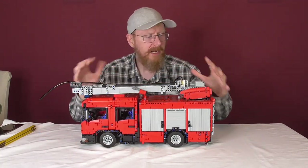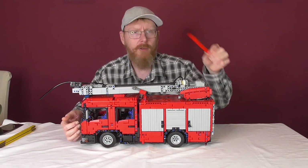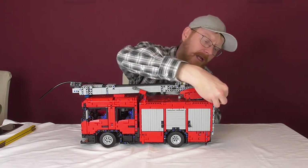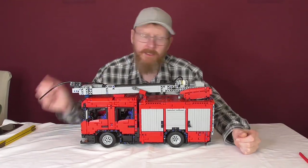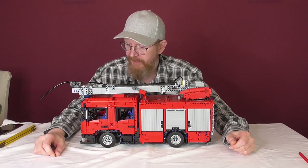Everything is really, really safe and secure here. The only issue is one part that keeps falling — it sits on three half Technic pins, so that's the only thing that always goes down.